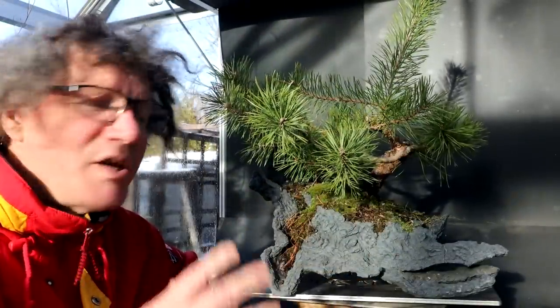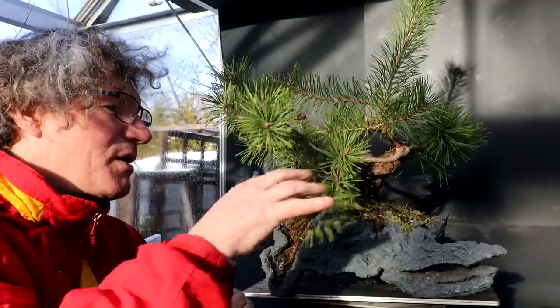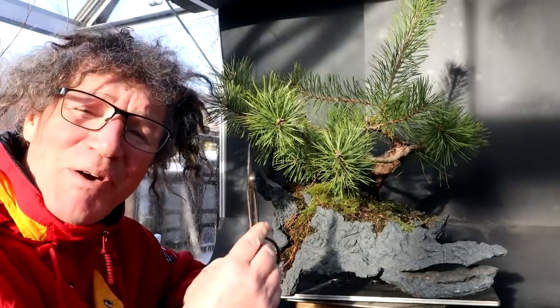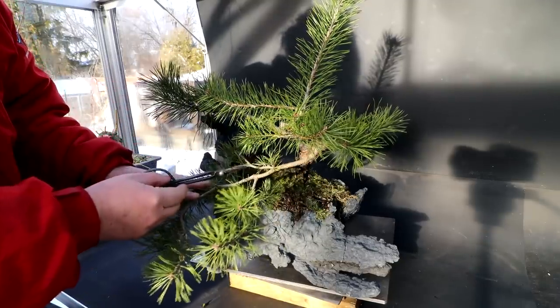I'm going to begin the pruning work now. This pine is being totally grown with clip and grow, and that's how I want to style it. I'm not going to wire it down or anything — it's all going to be clip and grow. I'm going to start the pruning work on this lowest branch, the one that sweeps in front of the trunk line.